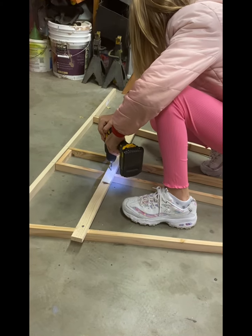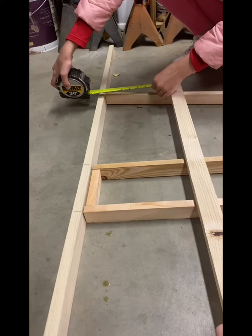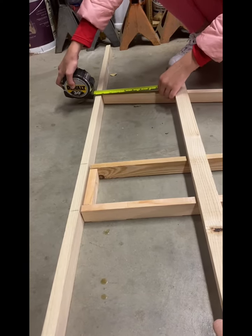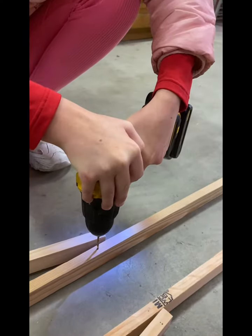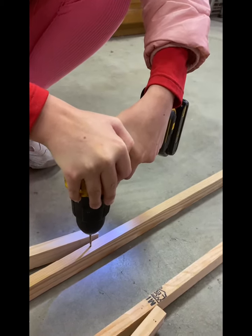Hold it down tight. I measured to be sure everything was lined up right. Once it was lined up, I used an electric drill to secure it with screws.